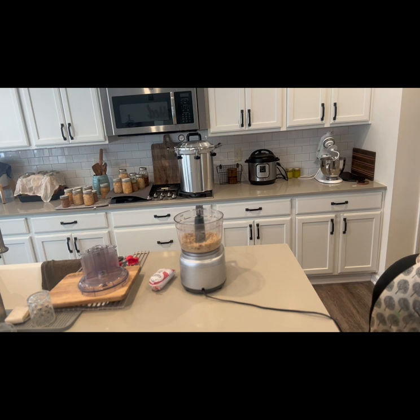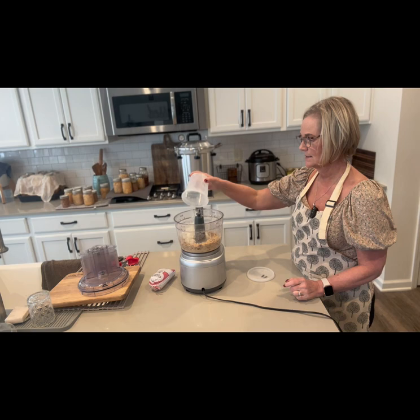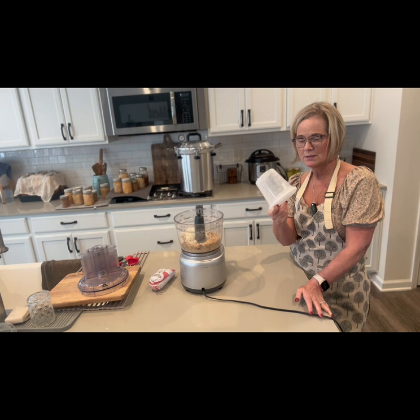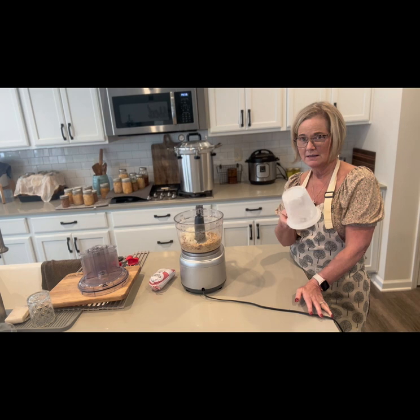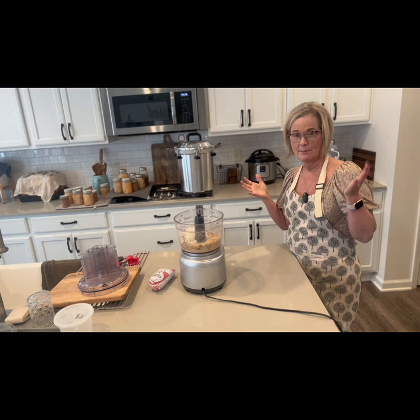I've got a couple of onions left over from dinner last night. I normally freeze them in containers like this — about two cups. Typically when I'm cooking I'll just use half a container if I need a cup of onion, then stick the other half back in the freezer. I have two freezers out in the garage, and this is what I cook with. In the wintertime I don't have fresh onion — we use frozen garlic and frozen onion.